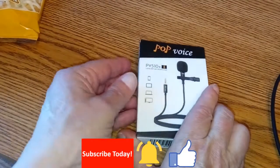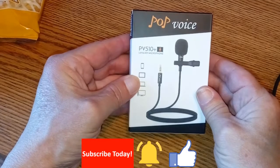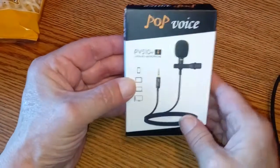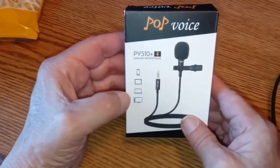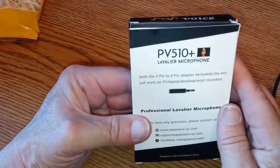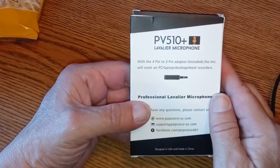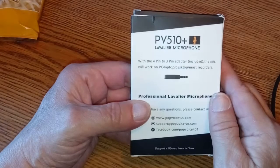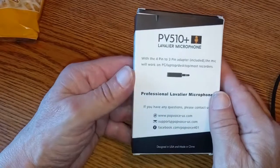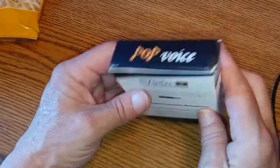On the front we have: PV 510 Plus professional lavalier microphone, works with cell phones, tablets, laptops, and desktops. On the back it says with the four-pin to three-pin adapter included, the mic will work on a PC, laptop, desktop, and most recorders.